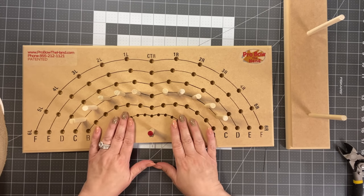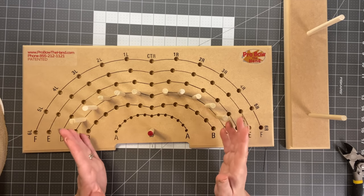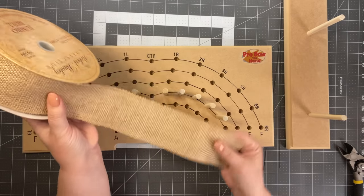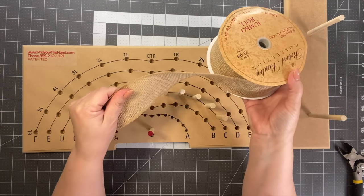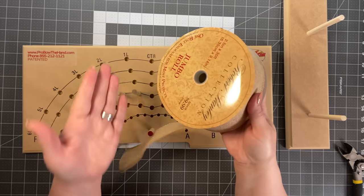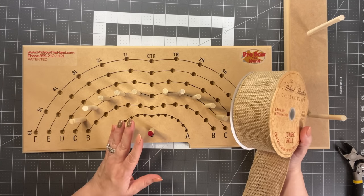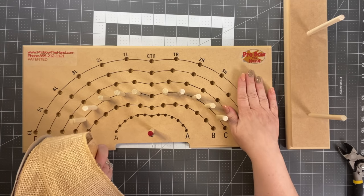My friend Regina, the person who invented Pro Bow the Hand, helped me with ribbon tutorials — we worked on it together. We're going to use a two-and-a-half inch wired ribbon from Hobby Lobby. I really like the look of this particular bow because it's very neutral — you can use it for Christmas or any time of year. This is going to make a very good-size bow and I want to show you that making a big beautiful bow doesn't have to be hard.